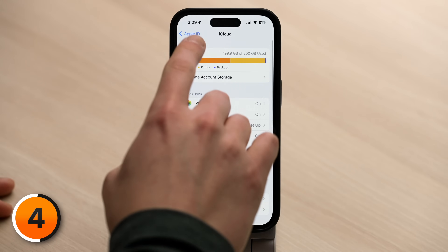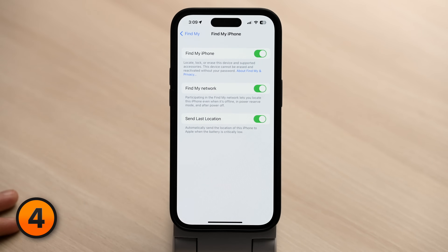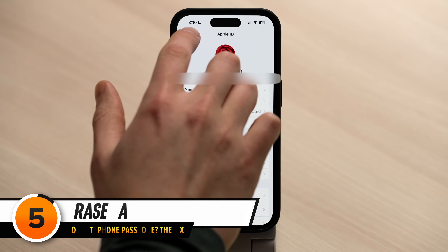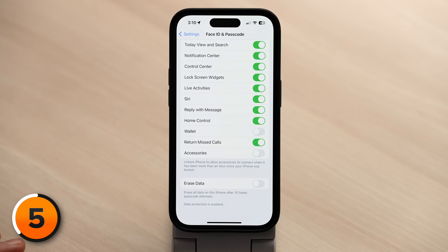Turn on Find My so that if your iPhone becomes disabled again, you can wirelessly erase it and locate it. Step back to the main page of Apple ID settings, tap Find My, tap Find My iPhone at the top, and make sure the switch next to Find My iPhone is on. The next setting to be aware of is Erase Data. Head back to the main page of Settings, scroll down to Face ID and Passcode, log in with your passcode, then scroll all the way down to Erase Data. When this is on, your iPhone automatically erases your data after 10 failed passcode attempts.